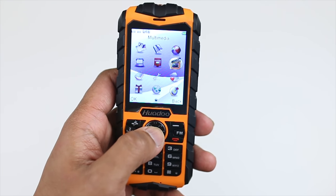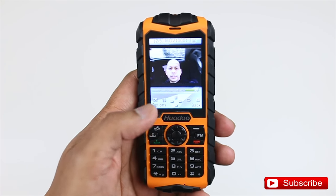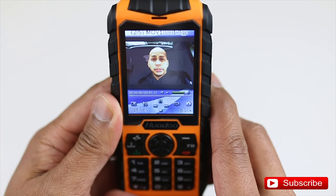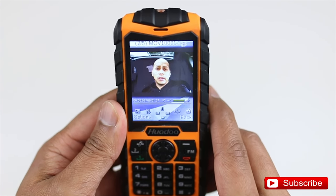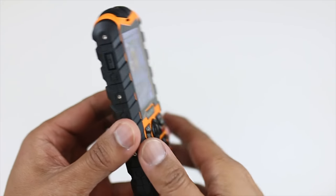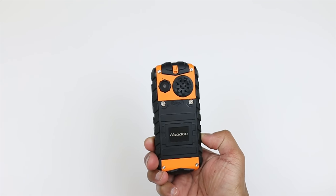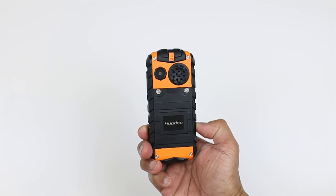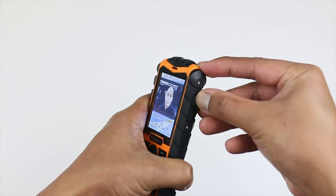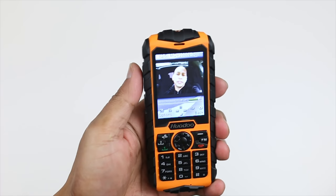Let's look around here a little bit more. This is the multimedia section right here — here are the photos and videos I took earlier. For some reason I cannot upload these to my computer, so this is the only way I can show you guys. You can't really judge the quality just by looking at the phone itself, but the speaker on this is fantastic — it is super loud, you could hear it from a mile away, perfect for outdoor use.